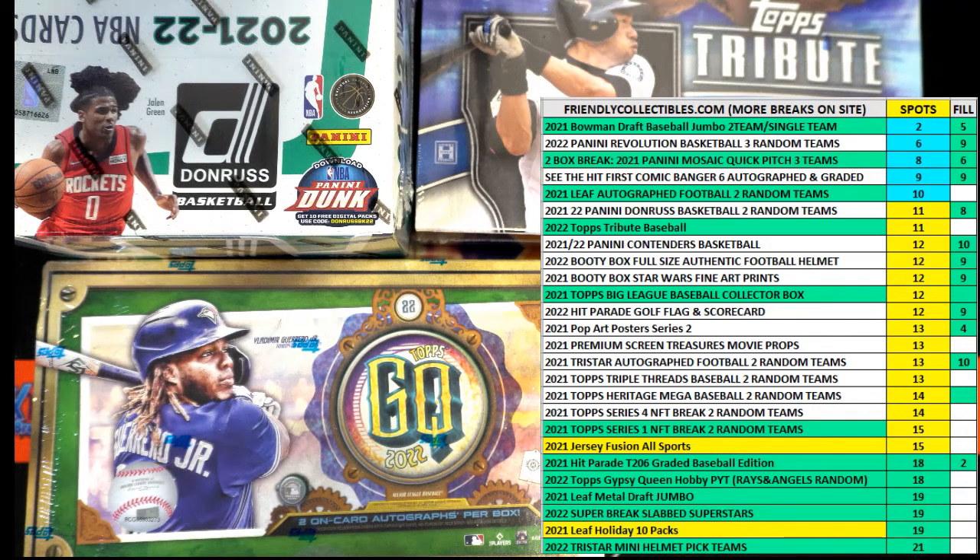Just a heads up guys, if you bought into these 104 spots here, I'm going to change this from 104 to 105 to avoid confusion from the previous break. The 103 and 104 spots were sold for 103, which is not a big deal, so I just want to point that out. Anyways, you guys that are in this one, this is going to be for spots into T206.